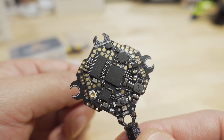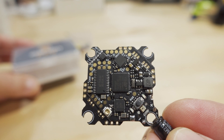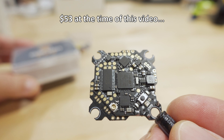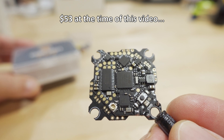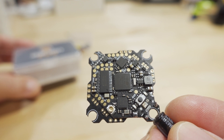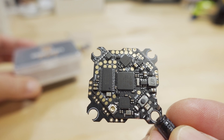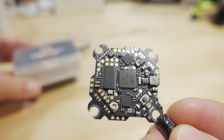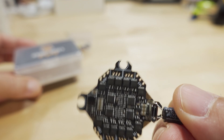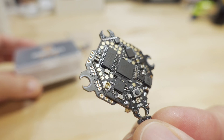In terms of pricing, this board is coming in around $55 to $60, which isn't bad. The BetaFPV version is around $45 to $50, but that one is 1 to 2S. This one goes up to 3S and the ESCs are 15 amps versus 12 amps, so the capabilities are a bit better.